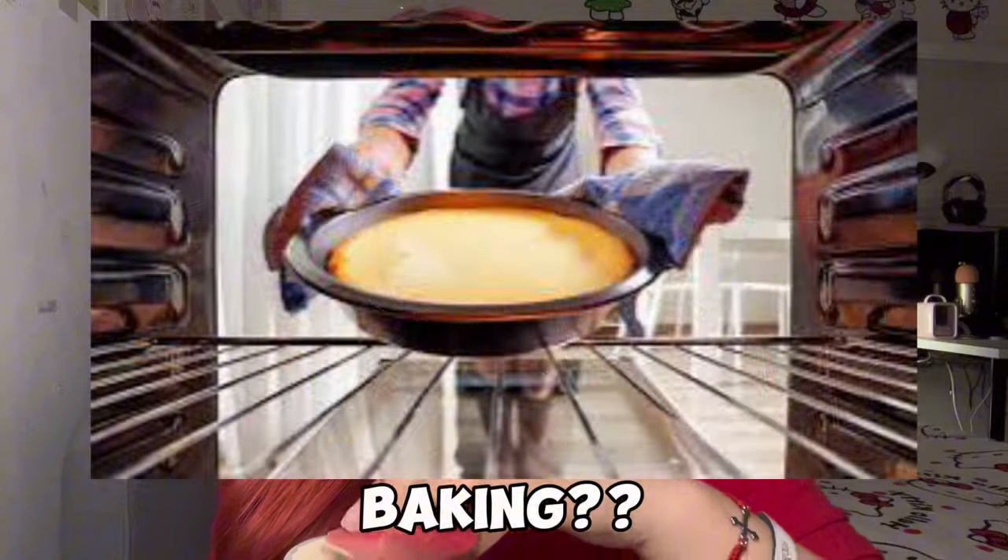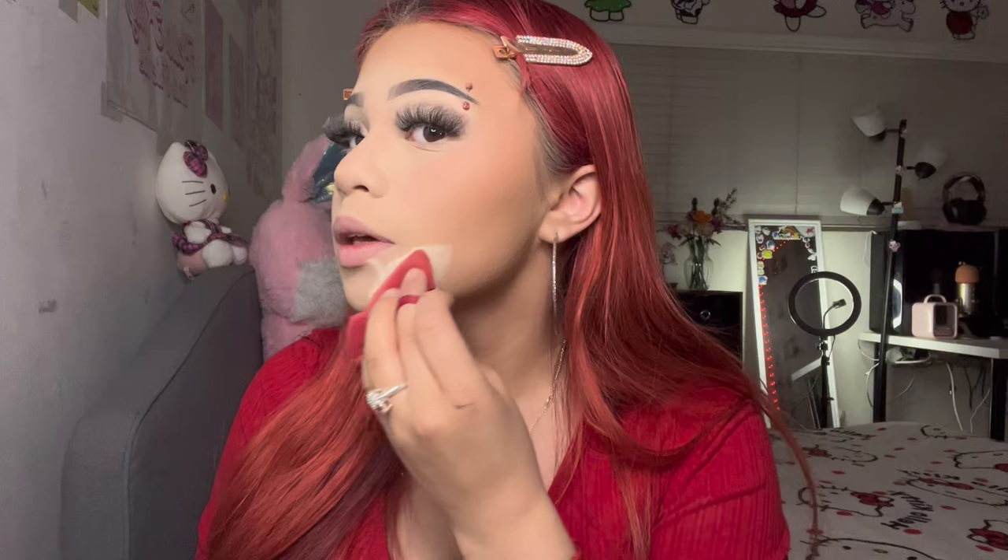Now that the bronzer is done I take my Laura Mercier powder and go in with the powder puff again to do what's called baking. I go from here all the way to where my ear starts, underneath my eye, and I bake my nose as well. After about two minutes I go in and brush all of that away.